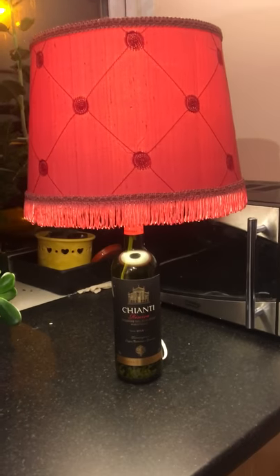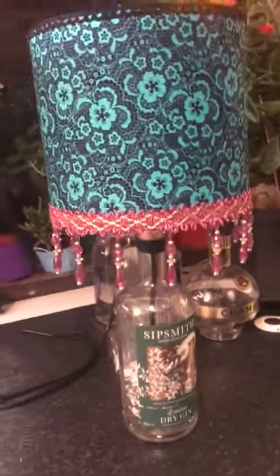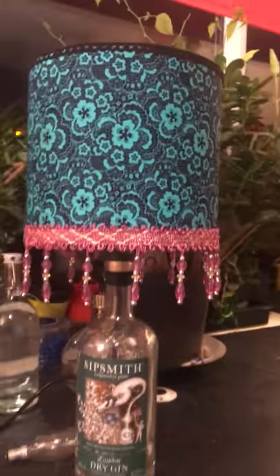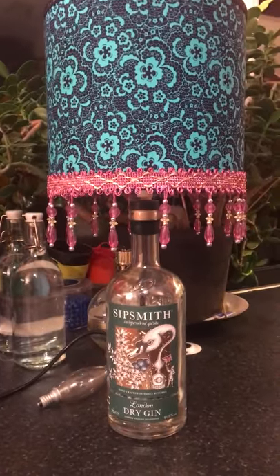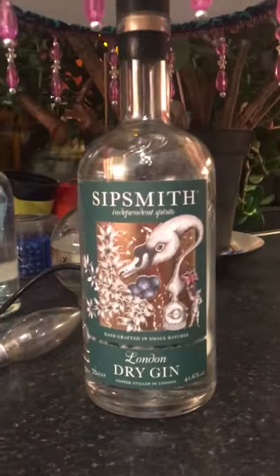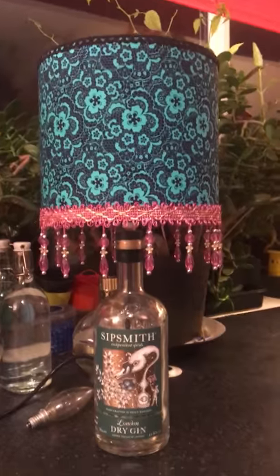Then we've got the Sipsmith lamp, which is pretty funky. You can go a bit mad with the Sipsmith one because it's got such a beautiful bottle — and it's my favorite gin.